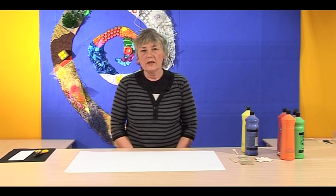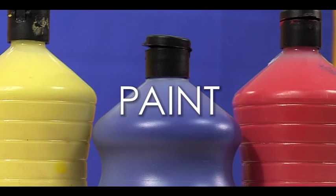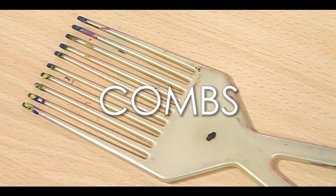This third technique is about making patterns with paint. For this you will need from the Play Resource shop: zigzag scissors, a glue spreader, a lollipop stick and paint. From the scrap store: card. From the local shop: combs.